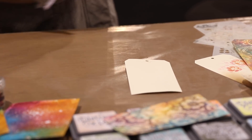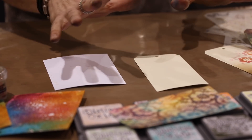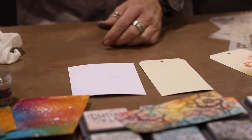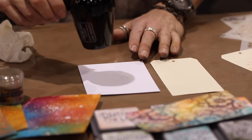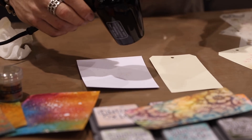Now, drying time of resist spray — the fine mist actually dries really quick. Wherever that fine mist was, it is already dry. The thicker drops probably takes about a minute or so to dry, but it is a heat stable medium. So if you're in a hurry, you can wave over this with a heat tool and dry it, or let it air dry. You don't have to heat it, but you can if you're in a hurry.